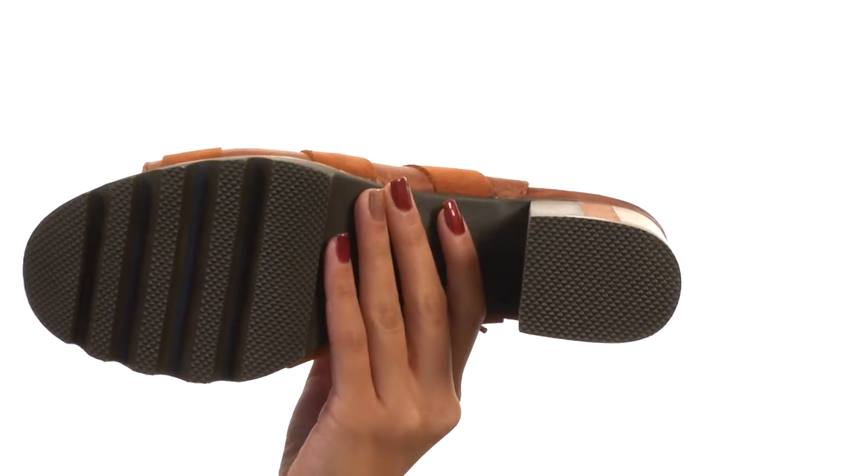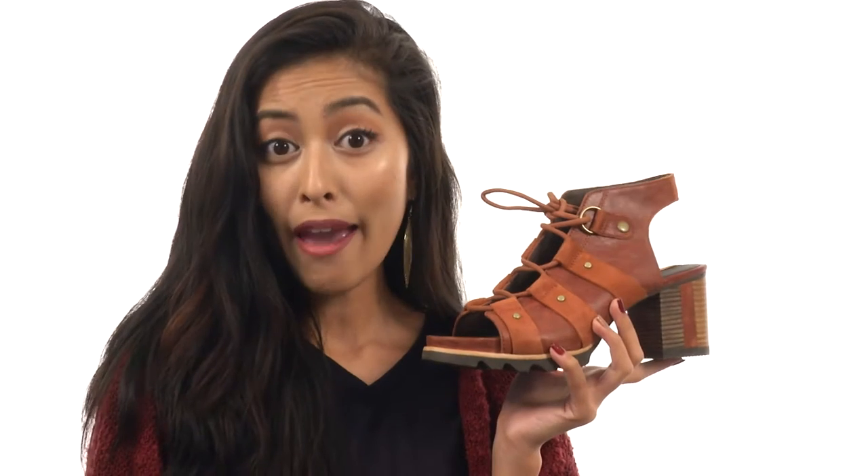Everything sits atop a durable rubber outsole. Add a super chic and comfy finishing touch to your look with Sorrel.